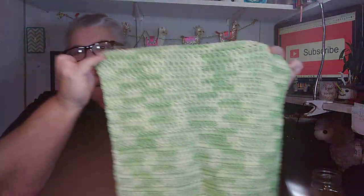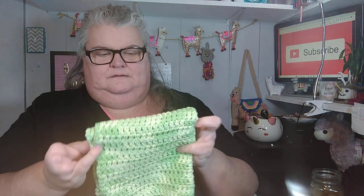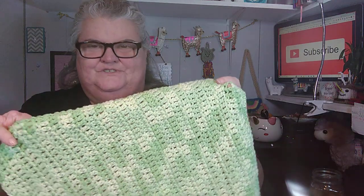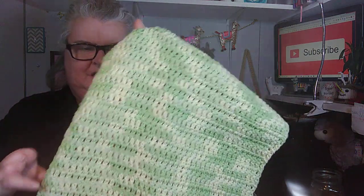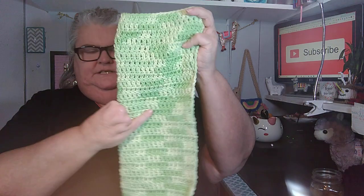I made my friend Angela a dish towel, and she asked for some more dish towels and dishcloths. So I made her some more. I have this big dishcloth — it's made with the little balls of cotton from Michael's, the Sugars and Cream. I probably used two balls on this one.